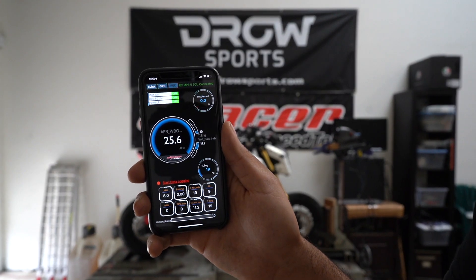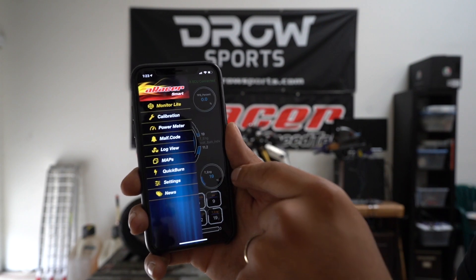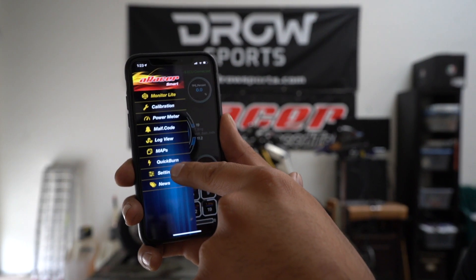Once you open up your app it's going to show connected. You're going to swipe to the right and look for where it says Quick Burn.